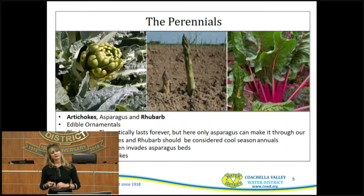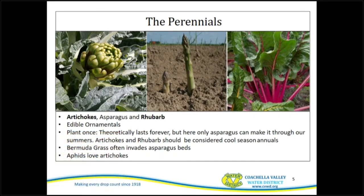Some of the perennials we have here — a perennial is a plant that takes multiple seasons to grow. Asparagus, for example, actually takes three years before you're able to eat it. Some examples are artichokes, asparagus, and rhubarb. These are basically edible ornamentals — you plant them once and theoretically they last forever. However, only a few asparagus varieties can make it through our summer. Artichokes and rhubarb are considered cool-season annuals. Bermuda grass often invades asparagus beds, and aphids love artichokes.